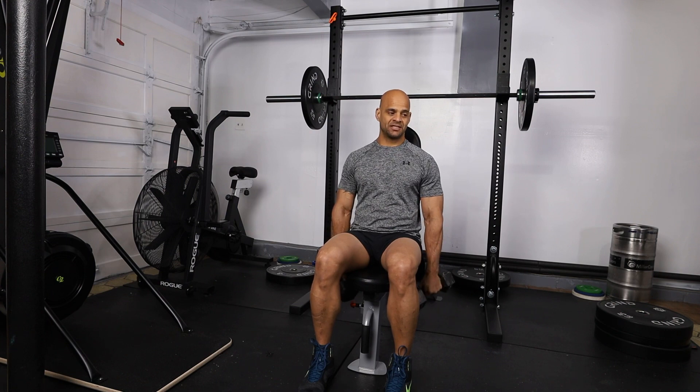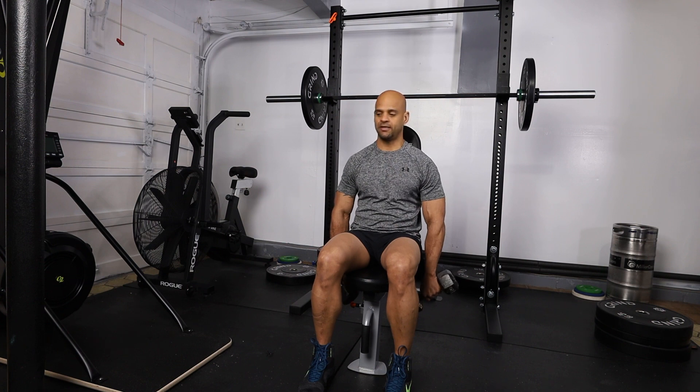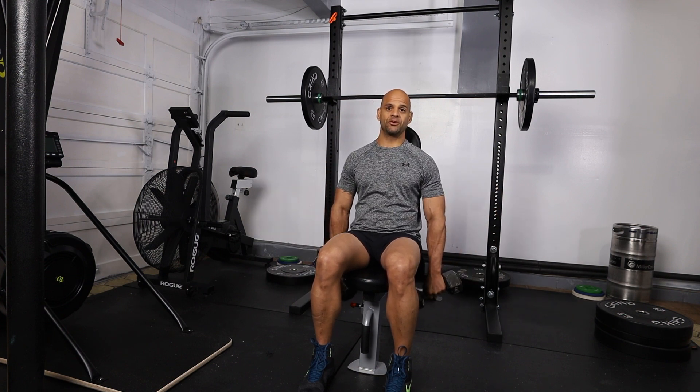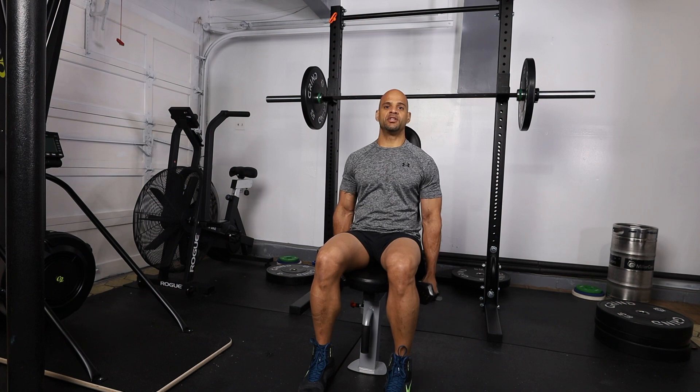The next exercise is going to be the lateral raise, pinky to the sky. We're going to come up on this exercise to about a 45 degree angle — we're not going to go past 45 degrees, just like so. This is normal speed.